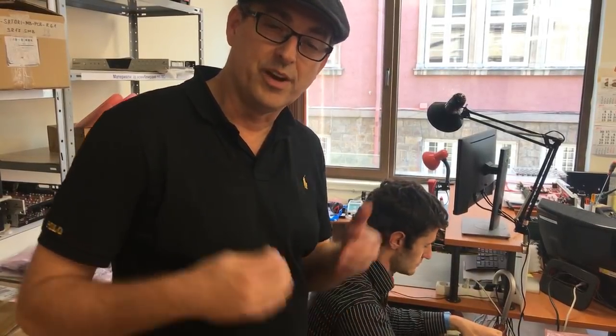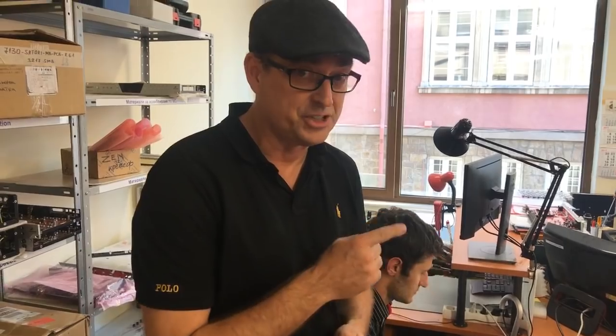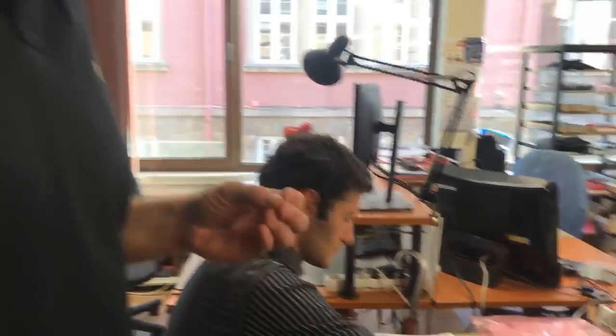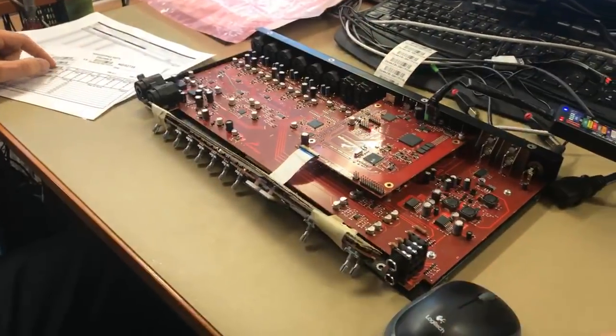Hi, I'm Marcel James for Antelope Audio. We're at the Antelope Headquarters, currently in production with the Discrete 8 interfaces that start shipping next week. We're going to take a look at Matodi's work right here, where he is programming the circuit boards as we speak for the units that are in production.